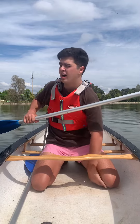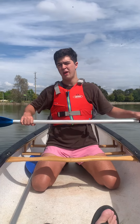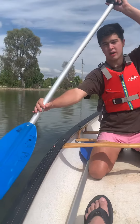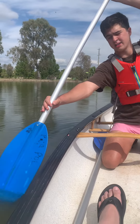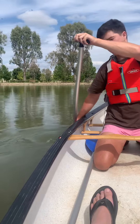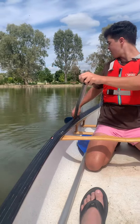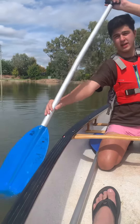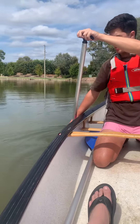The three phases are catch, power, and recovery. The first one is catching the water — reaching out, catching it. The second one is powering through. The third one is the recovery — turning the paddle side on, feathering it through the wind, then catching again. So: catch, power, recovery.